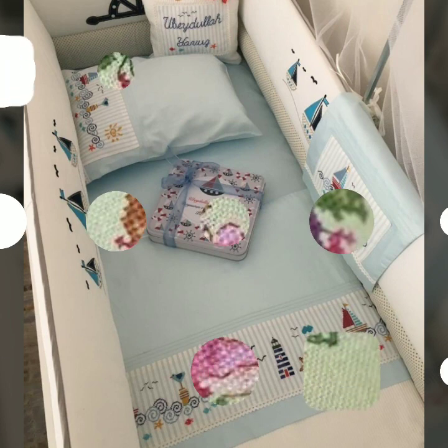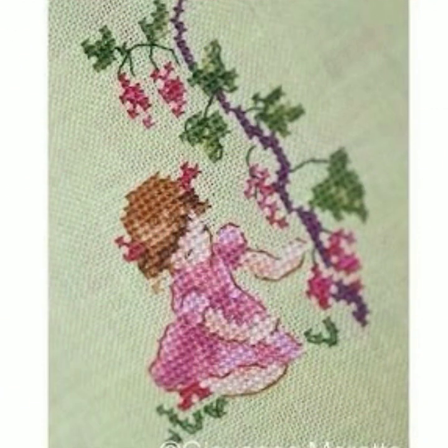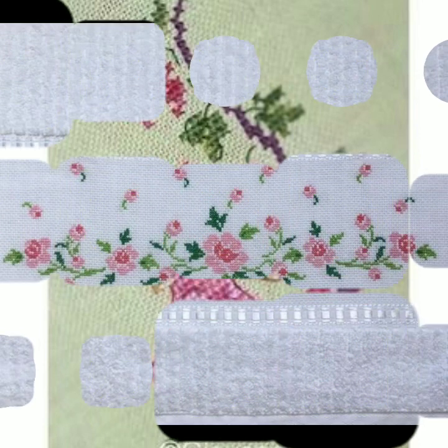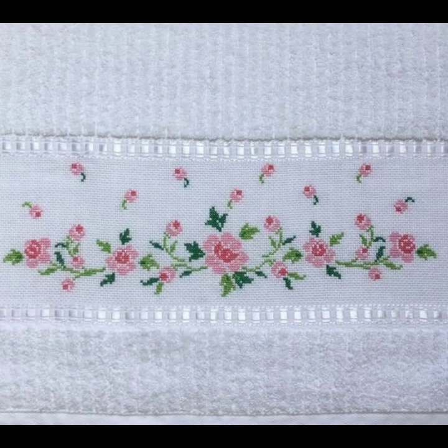Like and share this beautiful video. You are requested to subscribe and share my channel and video. If you like any pattern in this video and you want to make yourself a beautiful cross stitch handy ready design.